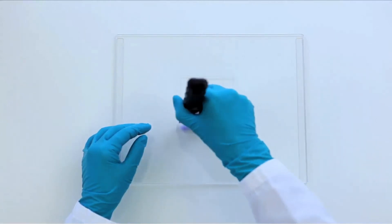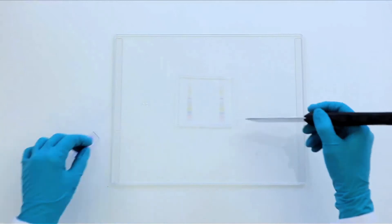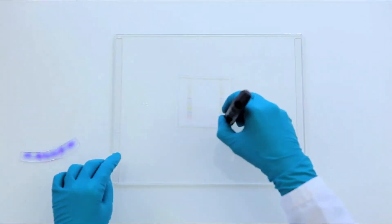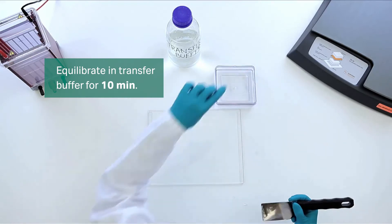First, prepare the gel for blotting by trimming off excess gel. One corner of the gel can be cut off to help with orientation. Then, equilibrate in transfer buffer for 10 minutes to maintain gel shape.